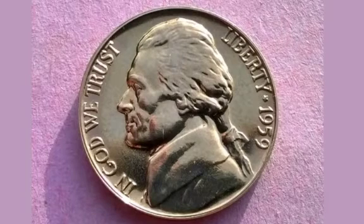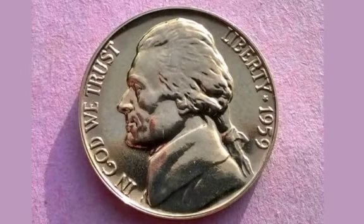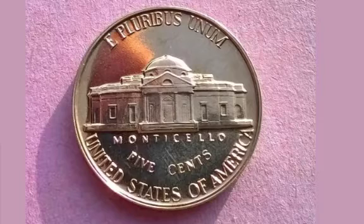On the reverse side of the coin at the bottom is where it's from — United States of America — above is 5 cents. In the middle of the coin is Jefferson's Virginia home, and underneath in lettering is the legend of Monticello.